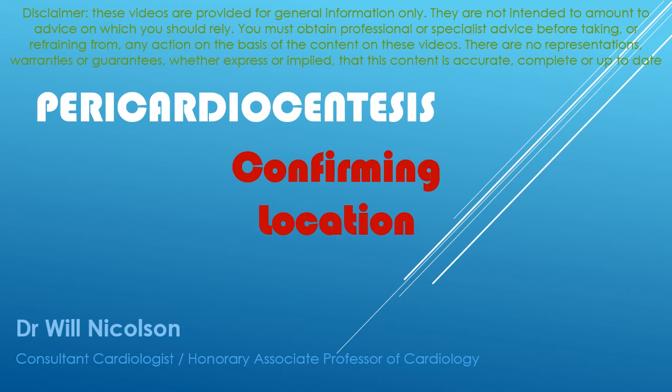Confirming location is the most important section of this entire presentation. Anybody can put a needle into a patient; the important thing is to get it in the right place, carefully and safely, and most critically to know that you're in the right place, which can be very challenging. If you insert a drain and then realise you're in the wrong spot, that is going to potentially cause a great deal of bother. It's critical to have multiple different options at your disposal to confirm the location.